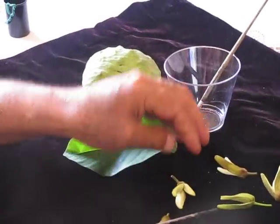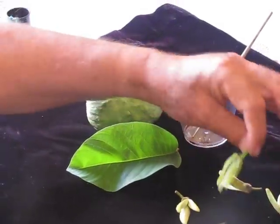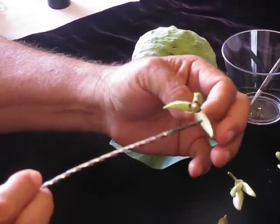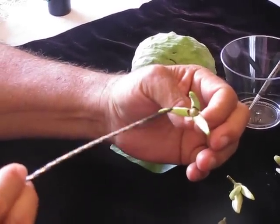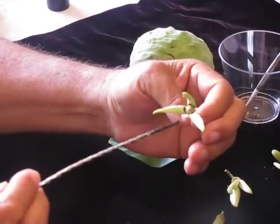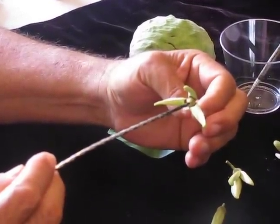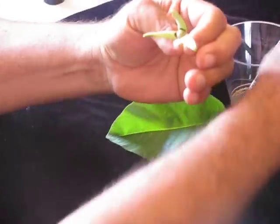Then the next day, at three o'clock in the afternoon, the flower is completely open, like this. And this is when it's in the male stage. Then you are ready to take the pollen out of here, to save it, and then use it for pollination.